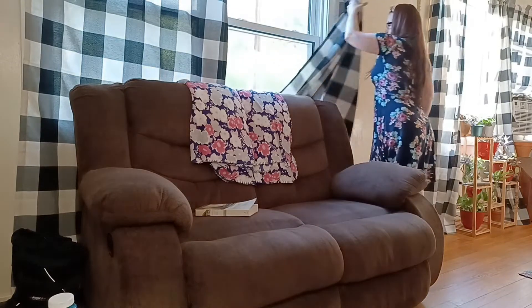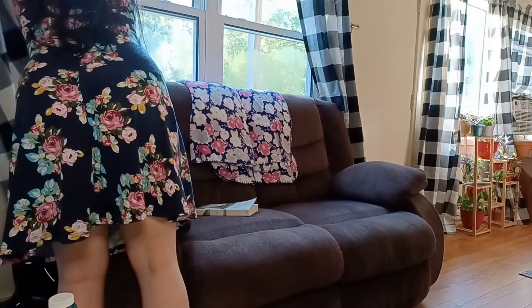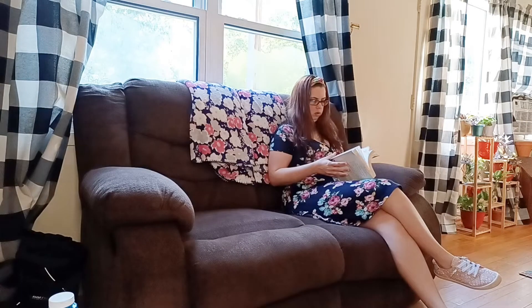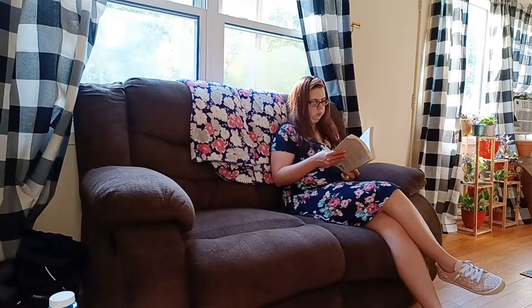Hey y'all and welcome to today's video. If you are new here, my name is Rae Lynn. Today I wanted to give y'all a little homemaking motivation and inspiration, and this video is another collab with Vac Plus.